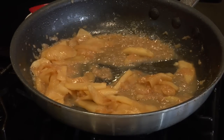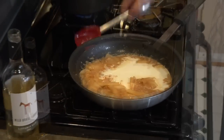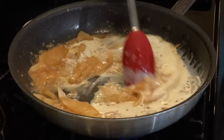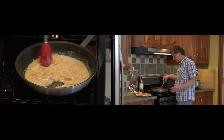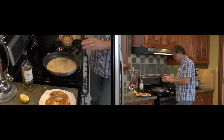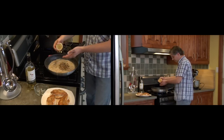Next into the pan is some cream. Just stir it in, bring it to a simmer, and reduce it just until it starts to thicken. The sauce is thickening up nicely, and the last two additions are some toasted walnuts and a squeeze of lemon juice.